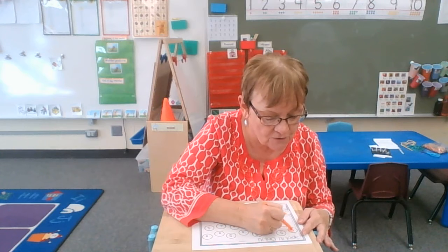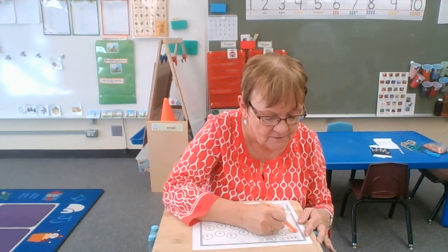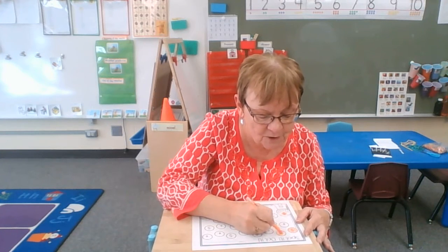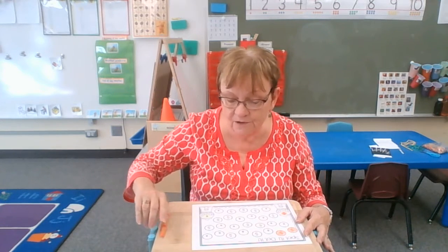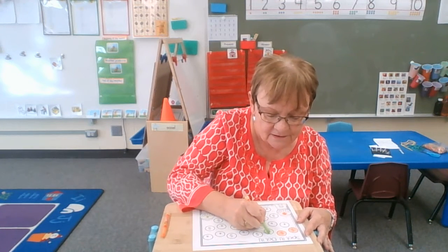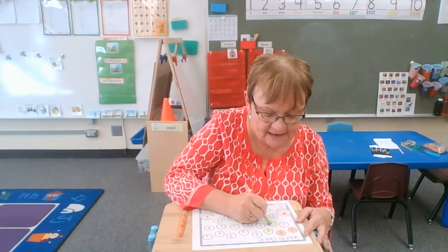So you can color, or use bingo markers or dabbers if you have them. Color the uppercase ones orange, or whatever color you like. And then the lowercase ones are going to be a different color — so mom and dad can look and see if you figured that out.